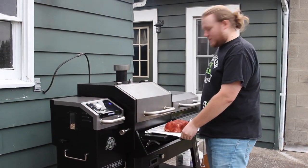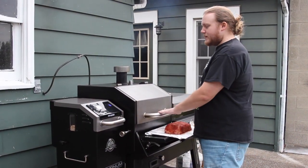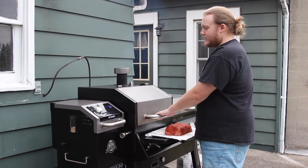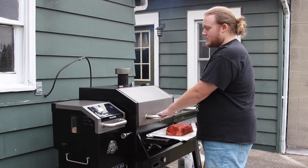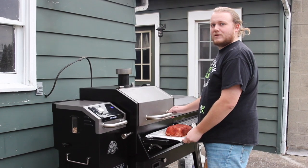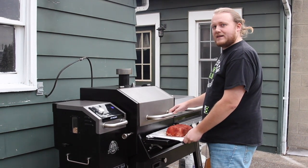While we were getting the meatloaf prepped, I got the smoker heated up. We've got it set to 275 degrees with hickory pellets in the smoker. We're going to run this for two hours with the meatloaf and check it then to see how it's doing.